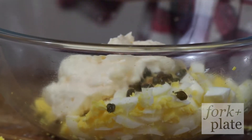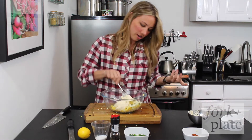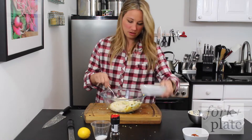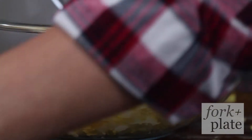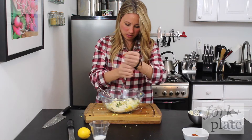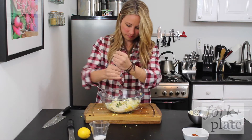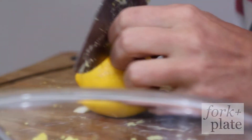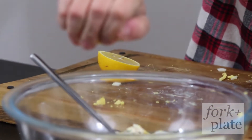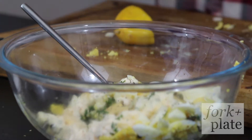The amount of mayonnaise depends on your personal preference. If you want a creamier egg salad, then you're going to add more, and if you want it a little drier, then you just add less. I love a lot of fresh herbs. Some pepper — that's not salt, that's pepper. I'm going to add some lemon. Watch your seeds, just add a little lemon juice, and then we're going to zest the other half.